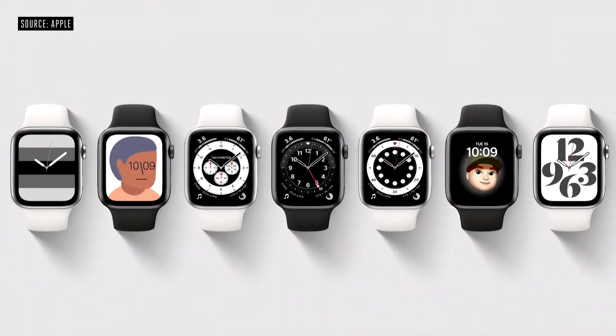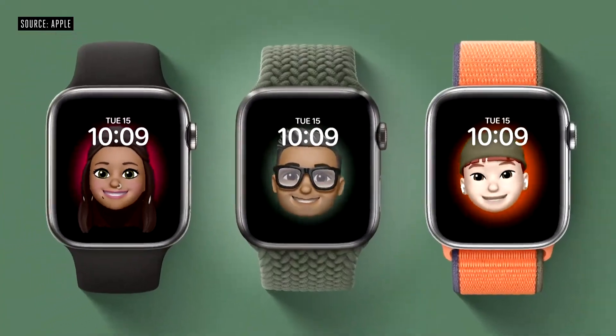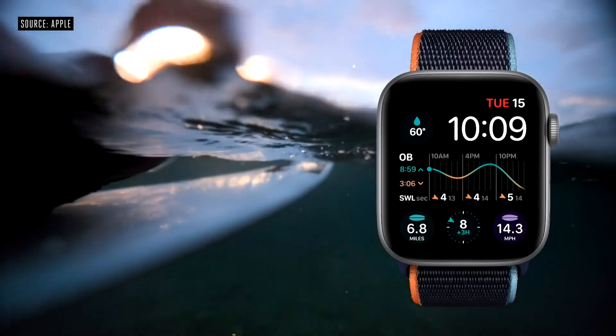The watch face is fundamental to the Apple Watch experience, and we're taking faces further this year. In WatchOS 7, we gave developers new tools to build even more specialized watch faces. So if you're into surfing, there's a watch face for that, with apps like Dawn Patrol to check surf conditions.